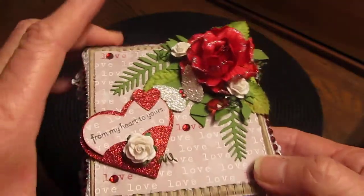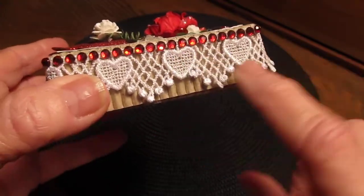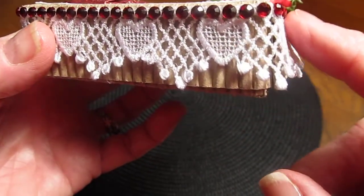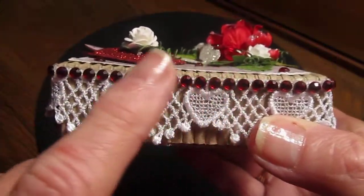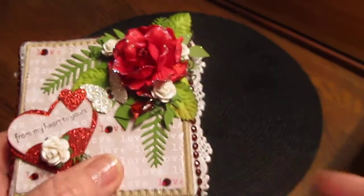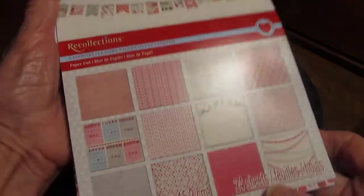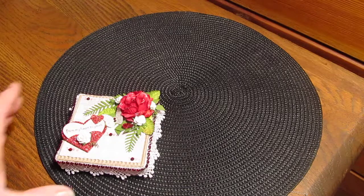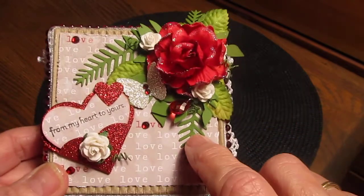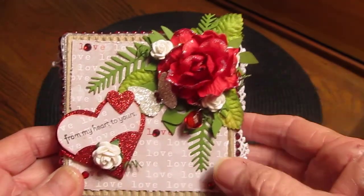So just go through with what I did. I used this trim — the heart trim — that I had gotten from Joanne. And then this is Recollections bling on a roll, and then this one sheet here is from the Recollections Valentine's pad. This one — okay, everybody's seen that I'm sure.